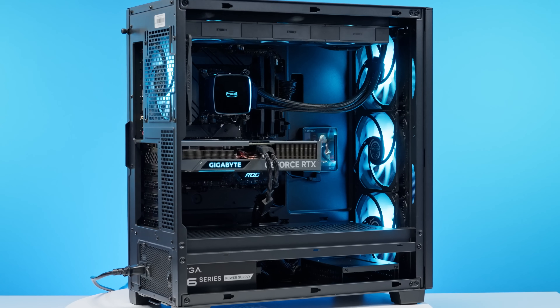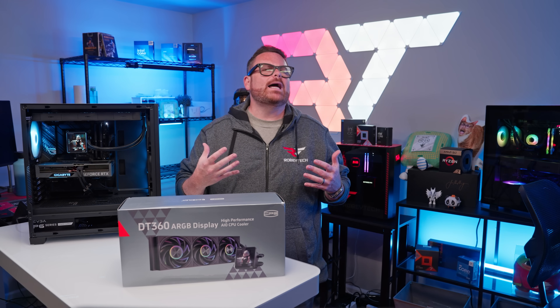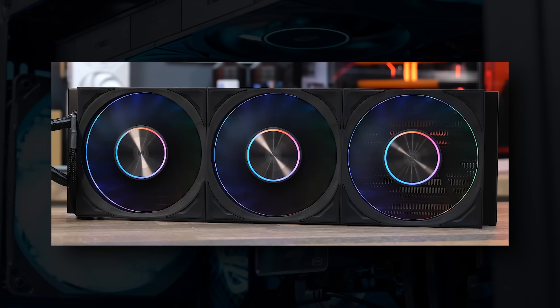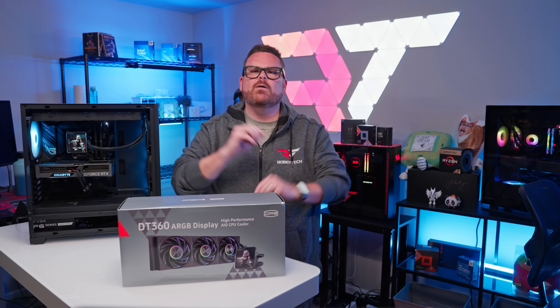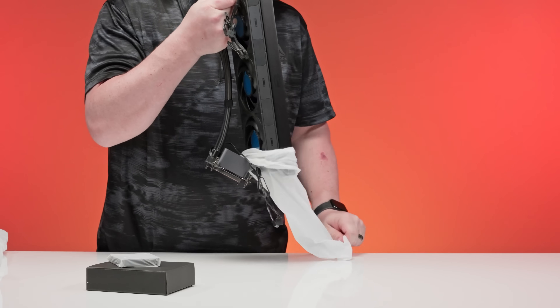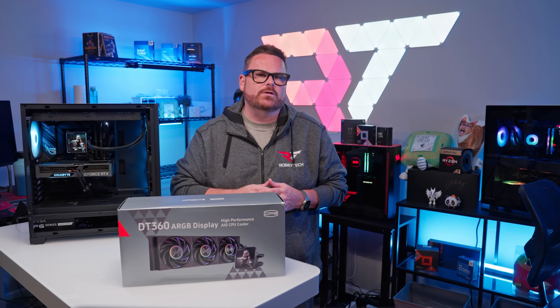Before we move on from the fans, I want to point out two things. First is the RGB design: if you're someone who likes a tasteful amount of RGB, the DT360's fans provide two thin RGB halos that could fit into a build with minimalistic lighting. Second, these fans are interconnected and come pre-installed on the radiator, so if you're fine leaving the fans on high, the DT360 is ready to install out of the box.